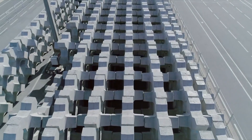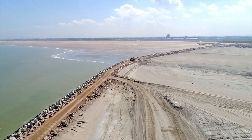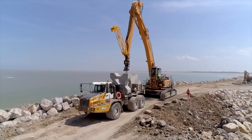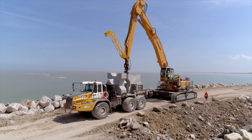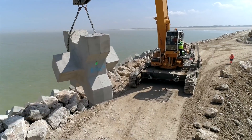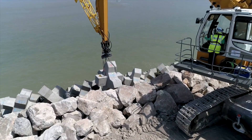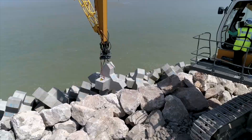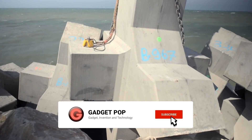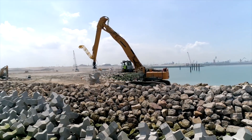X-Block placement is typically faster. Due to their angular shape, the X-Block units interlock very efficiently, which guarantees high hydraulic stability. The form of the block lends itself to high porosity, which in turn reduces wave overtopping, and high porosity also results in reduced concrete consumption.